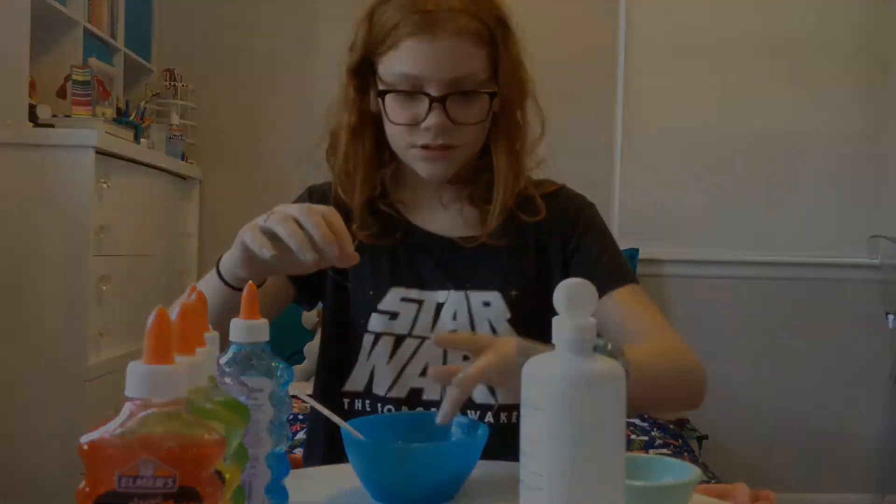Whoa, that one just blew a bubble — and then it makes like cool bubbles and stuff.